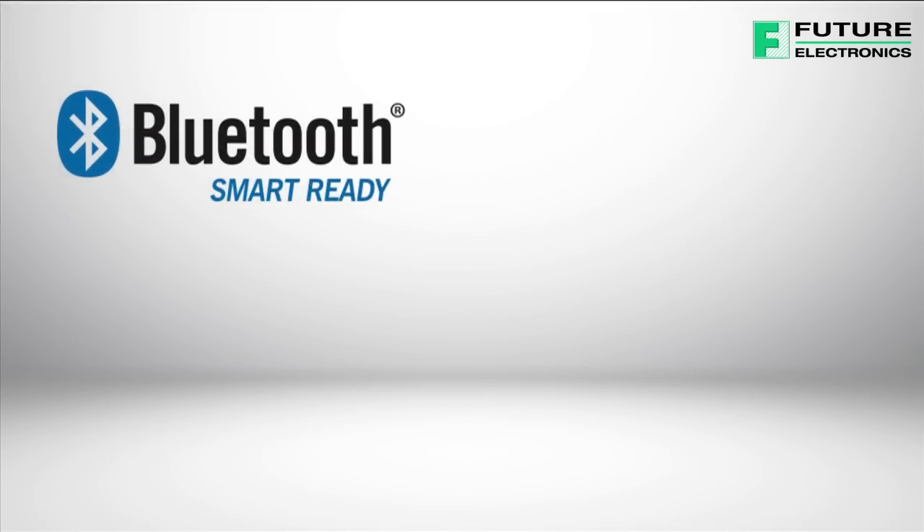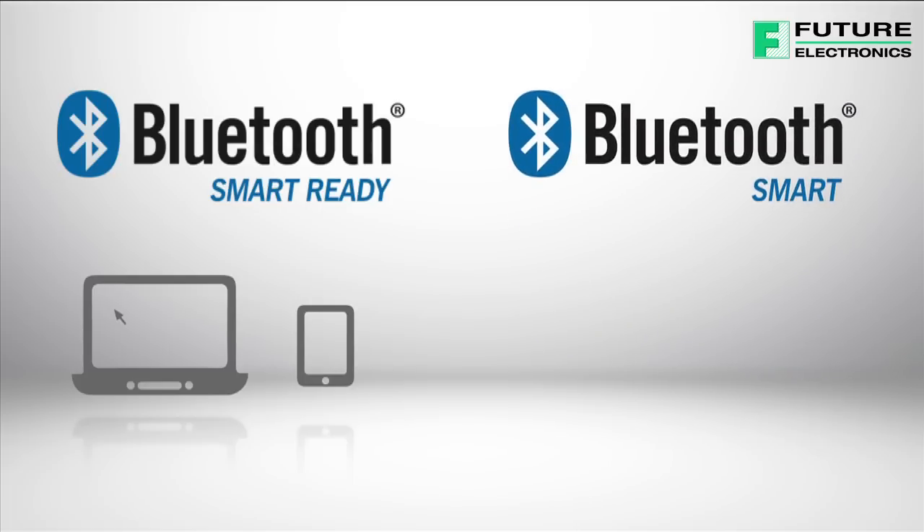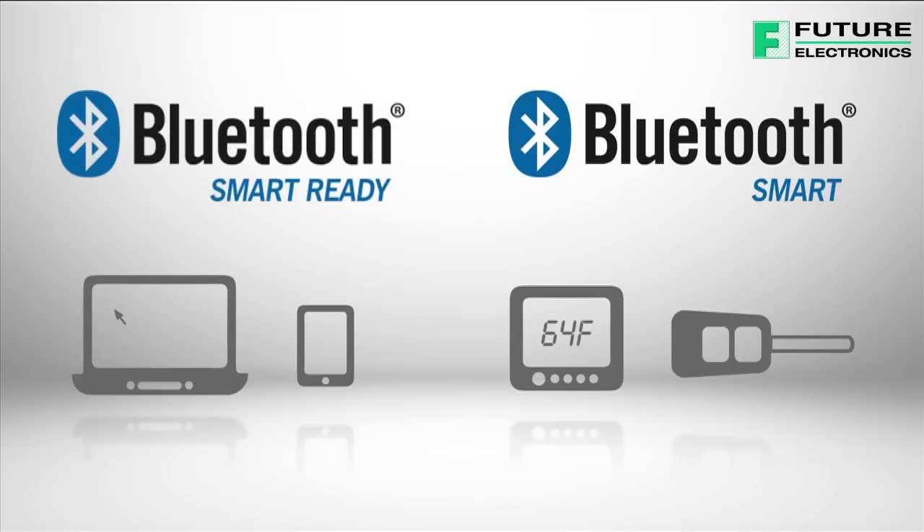Bluetooth Smart Ready indicates a dual-mode device, typically a laptop or smartphone, whose hardware is compatible with both classic and low-energy Bluetooth peripherals. Bluetooth Smart indicates a low-energy only device, typically a battery-operated sensor, which requires either a Smart Ready or another Smart device in order to function.